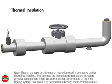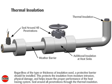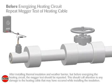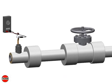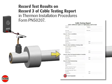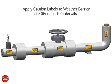Regardless of the type or thickness of insulation used, a protective barrier should be installed. This protects the insulation from moisture intrusion, physical damage, and helps ensure the proper performance of the heat tracing system. Seal around all penetrations through the thermal insulation. After installing thermal insulation and weather barrier, but before energizing the heating circuit, the megger test should be repeated. This should call attention to any damage to the heating cable that may have occurred while installing the insulation. Record test results on Record 3 of the Cable Testing Report in Thermon Installation Procedures, Form PN50207. Apply caution labels to the insulation weather barrier at 305 cm or 10-foot intervals.